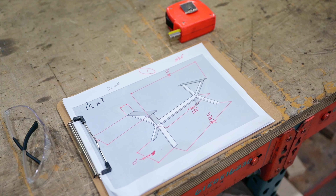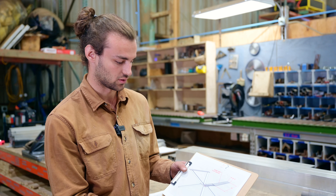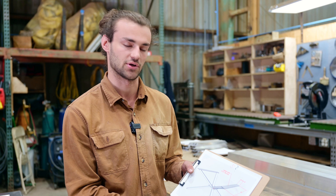The first step in any build is a customer will reach out and contact us about the product they have in mind, and then we will get a drawing made. Off of this drawing we can figure out how long our parts need to be, the angles they need to be cut at, the size of the part, and what material it's going to be made out of.